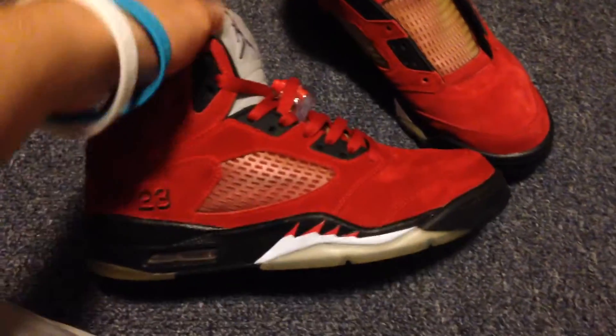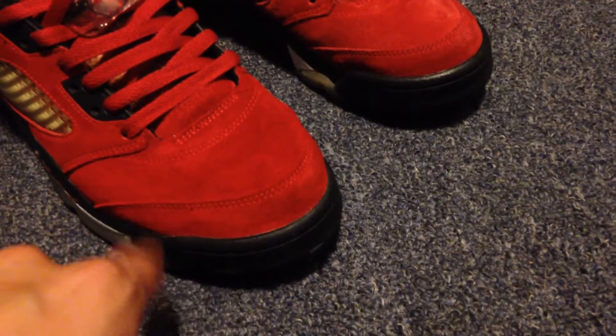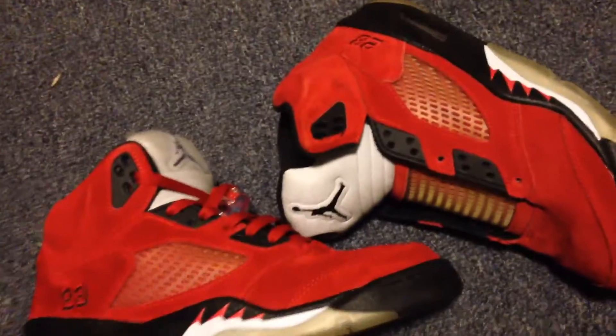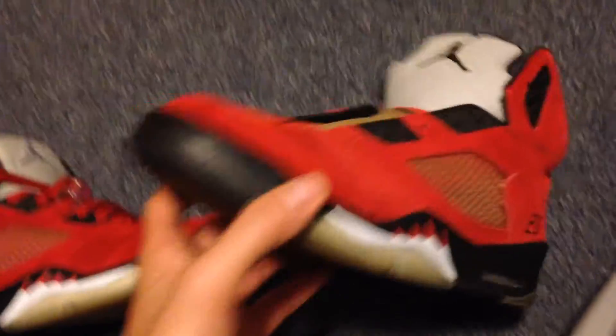The red suede fives were in better condition than my last pair. The last pair had some parts that were kind of hard, like there was paint on it. These were in pretty good condition. My last pair of red suede fives that I sold were a little icier, but these aren't too bad — nothing I can't fix. The only thing is that, like most previous fives I've seen, they were pretty faded. Not sure if you can tell through video, but...